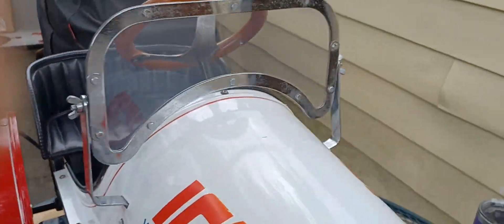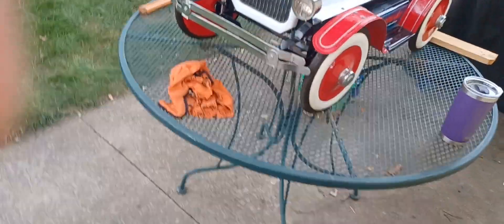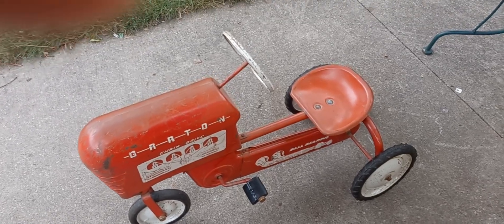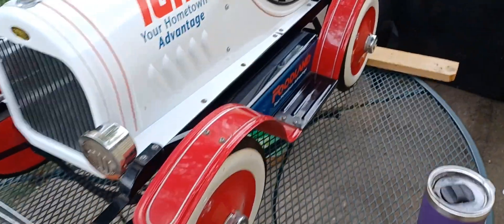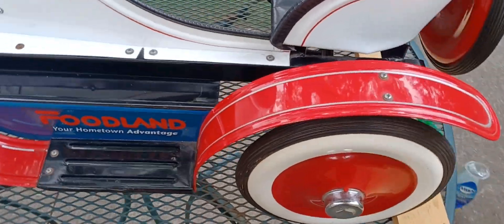Hey everybody, it's Todd from Mountain 66 Diecast. What's going on? I'm coming to you from my backyard. We just got back, my wife and I. I had to wipe the lens a bit. Got a couple of pedal cars. We're going to start off here with this one on the table.